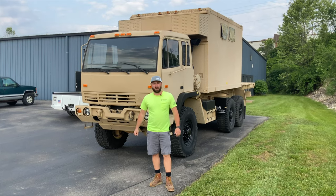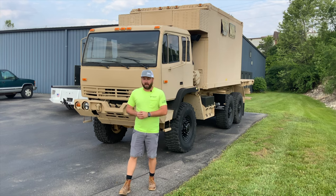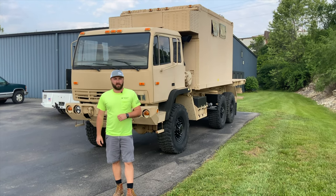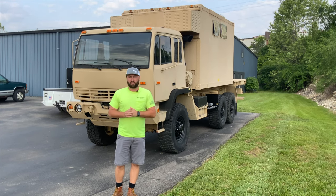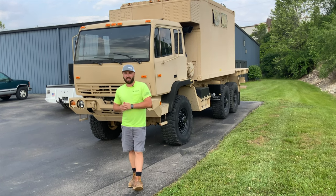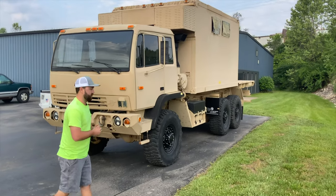Hello everyone, Joe Thatcher here, Midwest Military Equipment out of Washington, Missouri. Had a lot of requests for people asking what projects you got going on, what do you have happening in the shop, and going to give you a little background of all the different projects and pieces of equipment that we're working on right now, pieces getting ready to list, and pieces we just finished — like this truck behind here for our good customer Mike.